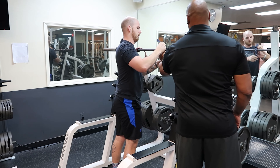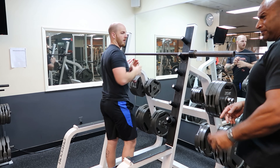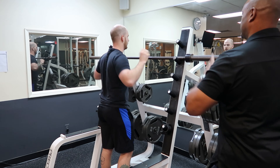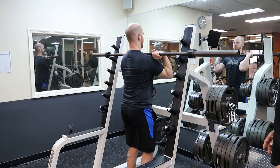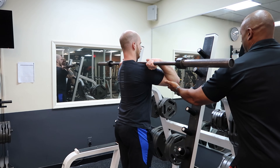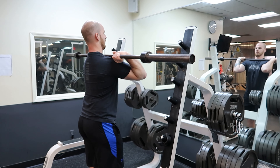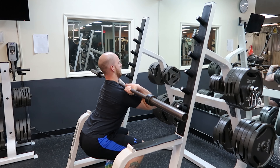Another modification is where we're going to do a typical catch position in a clean. My client is going to have the barbell in the fingers or hand, with the elbows ideally up. The humerus is going to be parallel to the ground, and we're going to descend in this position. So that's the second alternative.